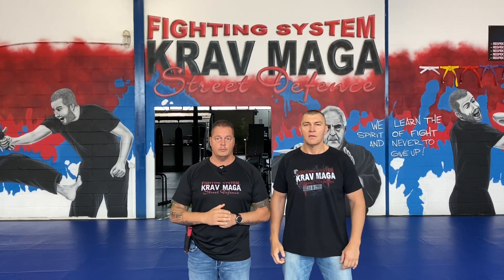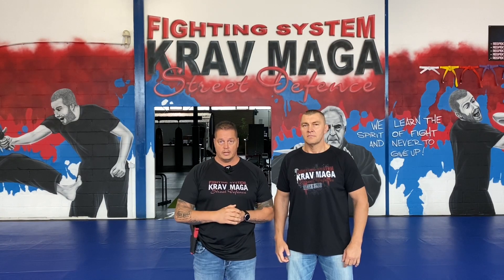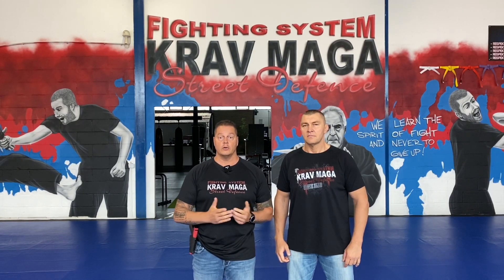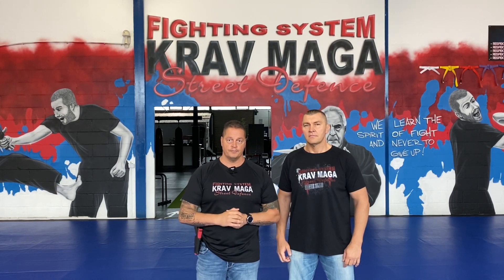Hey guys, my name is Mike Ripple. I'm the founder of Krav Maga Street Defense and today I show you how you can protect your own gun. Especially for law enforcement, many people in a confrontation try to grab your gun, try to take it from you. Even in Krav Maga, not only good people learn it — some bad people also learn how to disarm someone. So I need to show the good people how you can prevent this and protect your own gun.